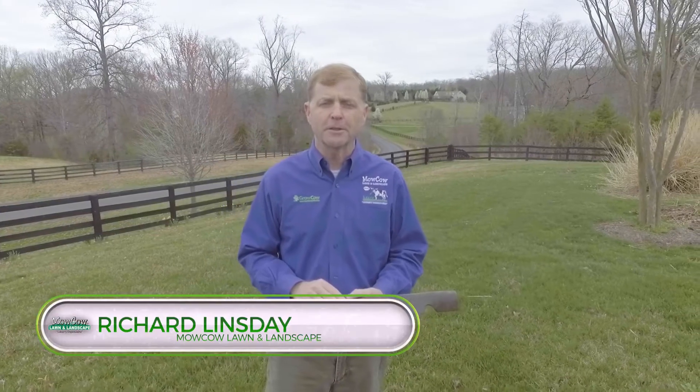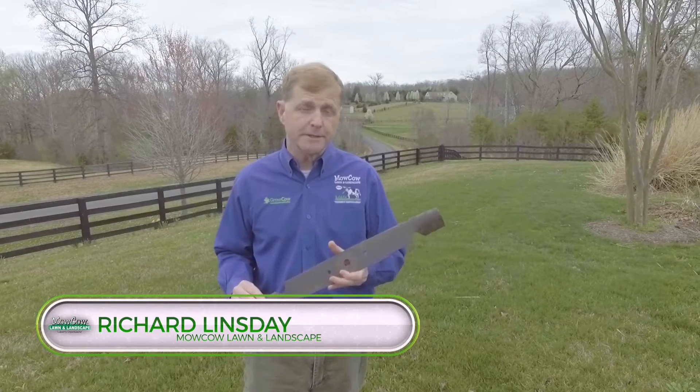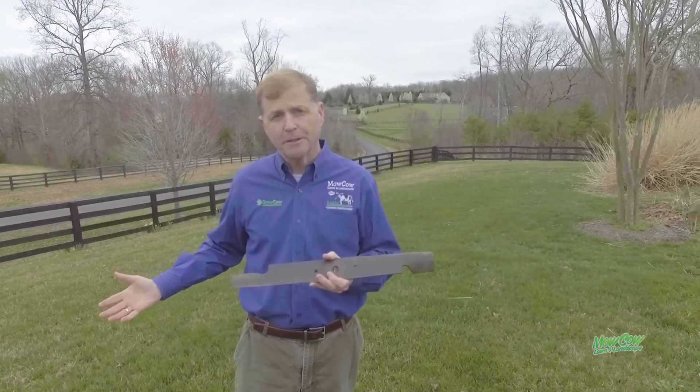Hi everyone, this is Richard, the owner of MoCow Lawn and Landscape, and today I want to talk to you about lawnmower blades. It's that time of year where the grass is starting to grow, everybody's going to be out cutting their grass soon, and the number one mistake they make is to not get this blade sharpened.